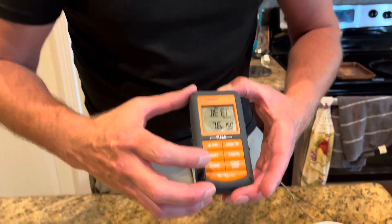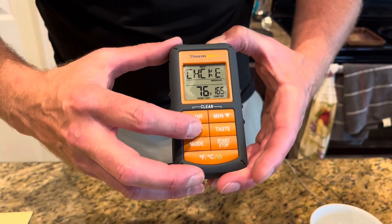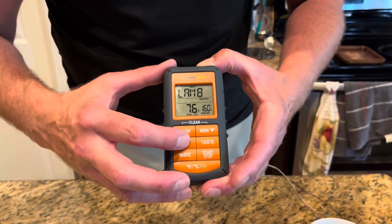The other feature I really love is that you have ten different presets of different meats with USDA recommended temperatures to cook your meat safely and to a desired doneness level.